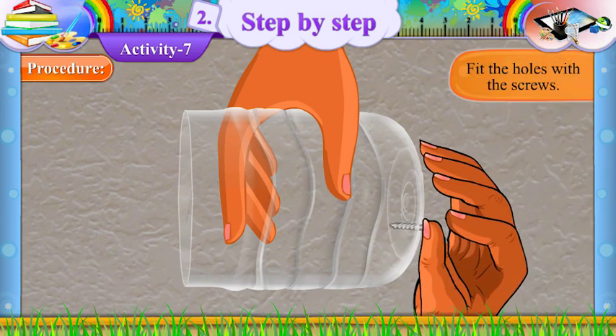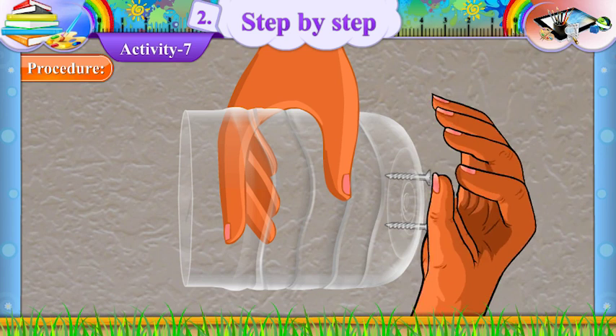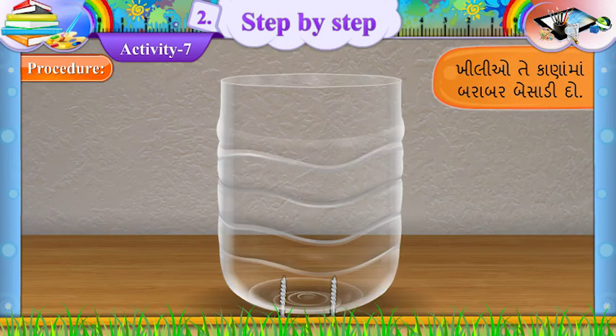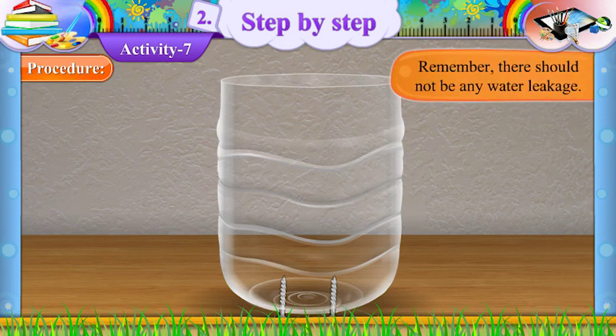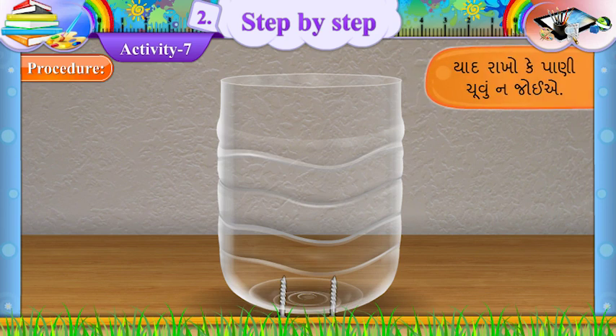Fit the holes with the screws. (Gujarati: Khilliyo te kaana ma barabar bae saadi do.) Remember, there should not be any water leakage. (Gujarati: Yad rakho ke paani chuvu na joiye.)